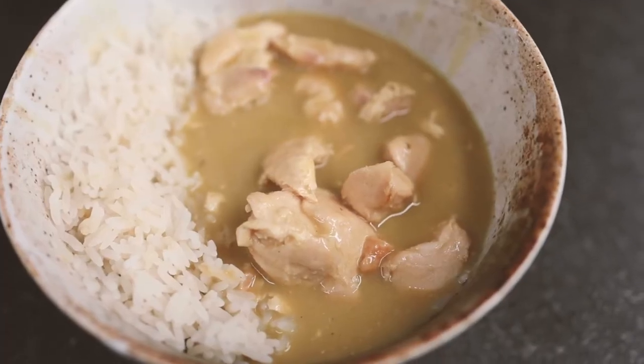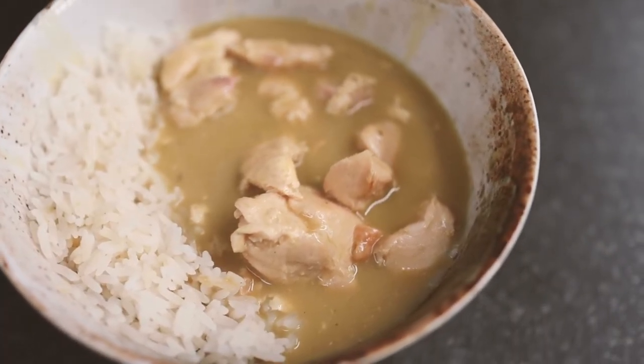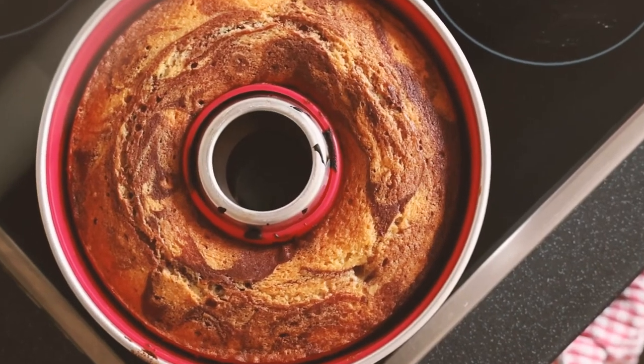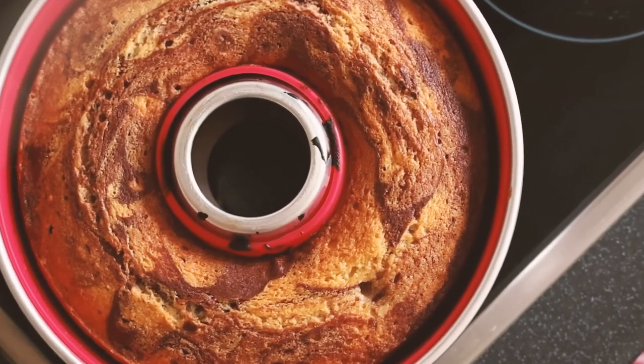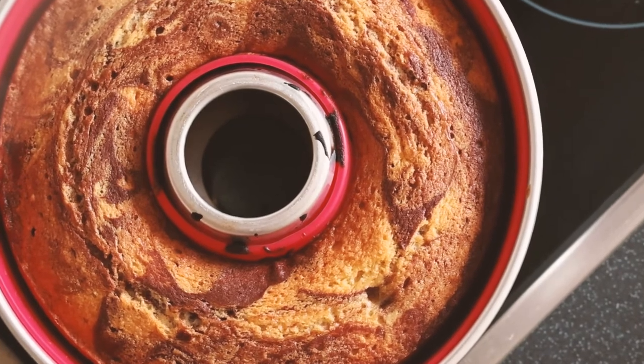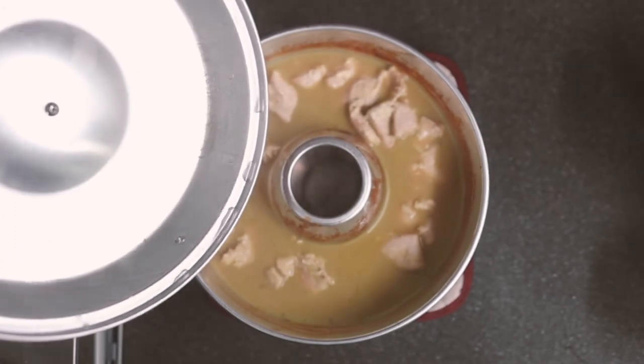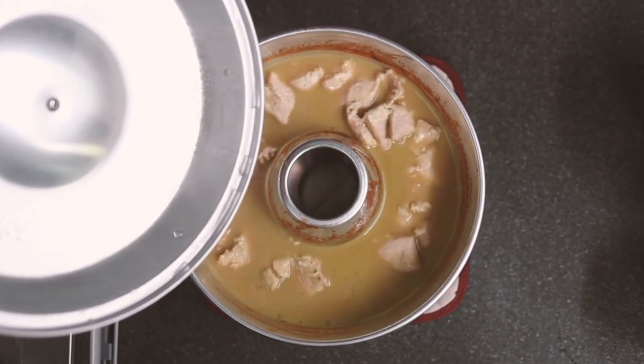In our time testing the Omnia we cooked a couple of excellent curries, meatball bolognese, and even baked a rather delicious marble cake. These kinds of cooking options would previously have involved far too much faff for us to consider while camping, but the Omnia turned a simple two-burner campervan hob into a gourmet kitchen.